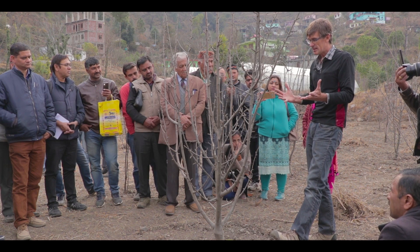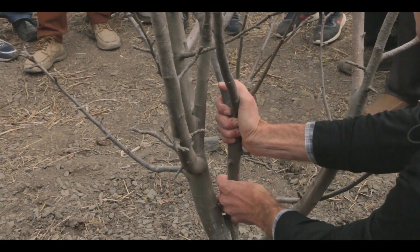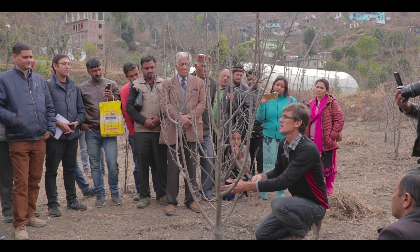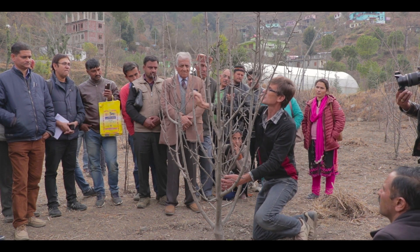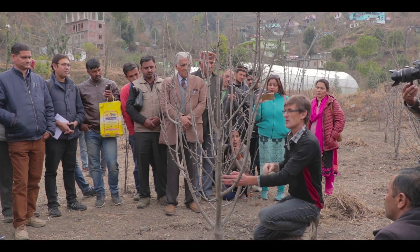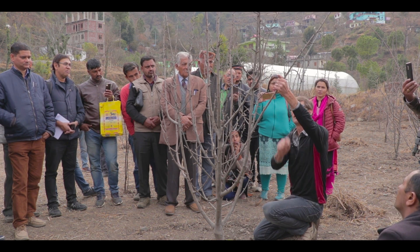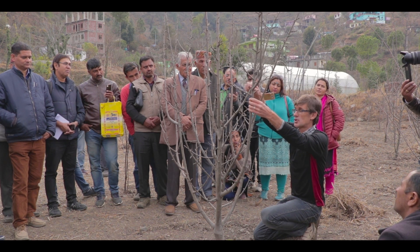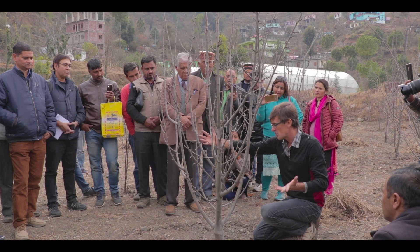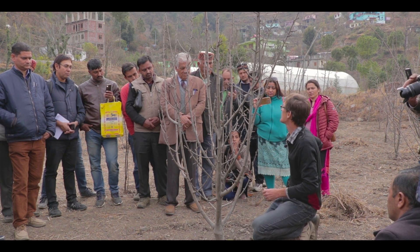So if I look at this tree, my first thought is: is this piece here doing anything useful for me? This one is crowding this one — if I take that one out, I'm not missing anything. This one is probably useful, but only from here up, and I've got these two anyway, so I don't need this one. This one is a little bit low but getting some light. We could keep it, but we've got enough other stuff around, so the first cut I'm going to do is take this one out.